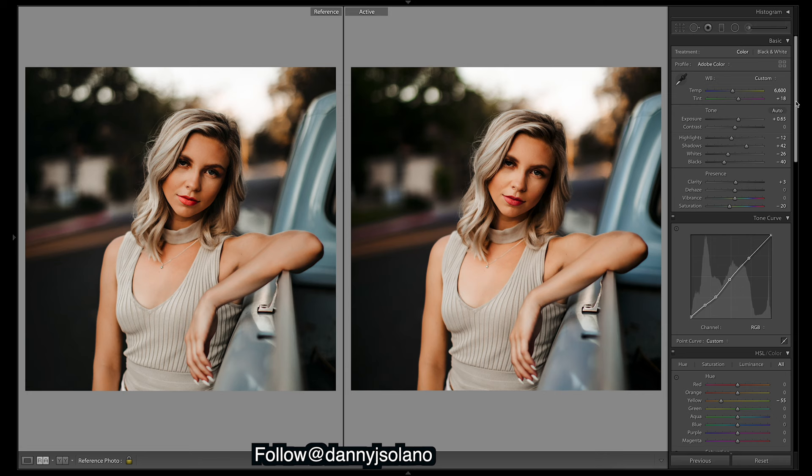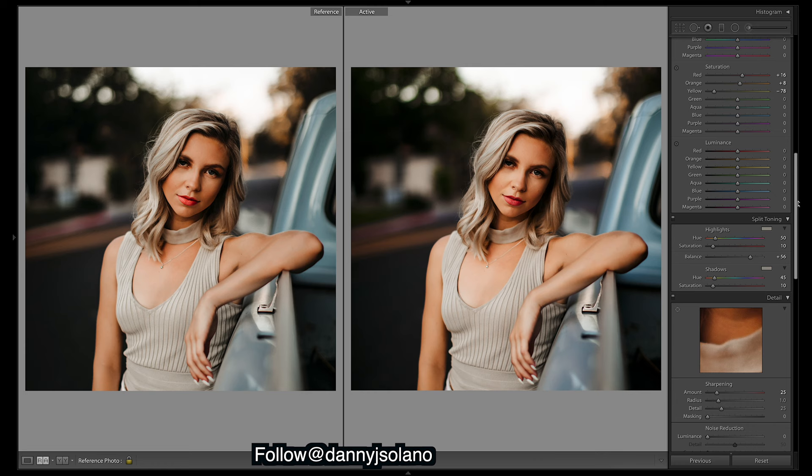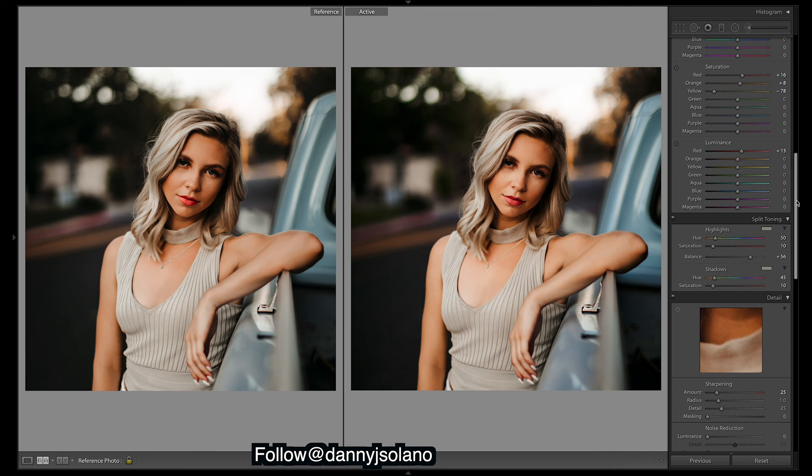That's it guys, I'm just going to leave it there — looks pretty similar. Go give him a follow down in the description, and I'll also link to his presets if you want those. In my own presets as well, they will be down in the description. If you guys are into video editing, I'll put a link to a list of videos where you can learn color grading. Comment down below who you guys want to see — make sure they don't have too many followers so they'll send in an image and I can do a tutorial. Thanks for watching, I'll catch you in the next one!